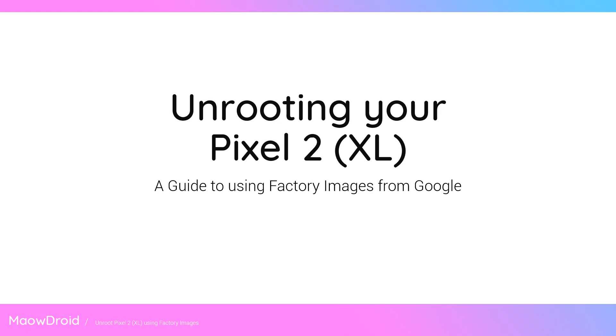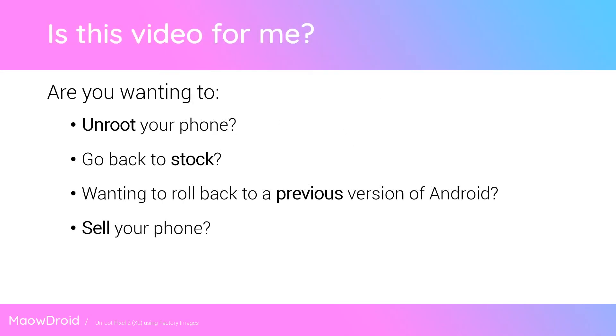Hello everyone and welcome back to another video. Today I'll be showing you how to unroot your Pixel 2 or Pixel 2 XL using the factory images provided from Google. To get started, if you're wanting to unroot your phone, go back to stock, downgrade to a previous version of Android, or even sell your phone, this video should help you out quite well.